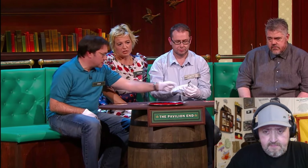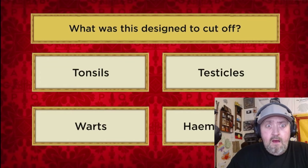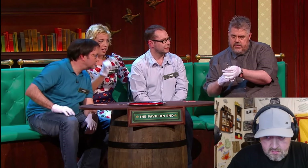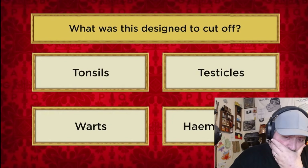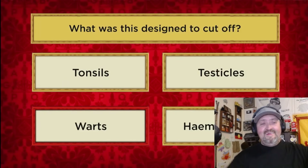I think tonsils are more complicated than that. So I think it's between warts and hemorrhoids. You think it grabs it there with a nail and then snips it off? Look here - stab and off. So what are we snipping off? I know there was a really basic operation for hemorrhoids up until about the 40s or 50s. We're going warts. It isn't warts. It isn't testicles. It's not hemorrhoids either. Tonsils! That is a tonsil guillotine.